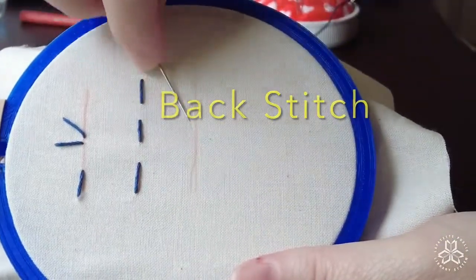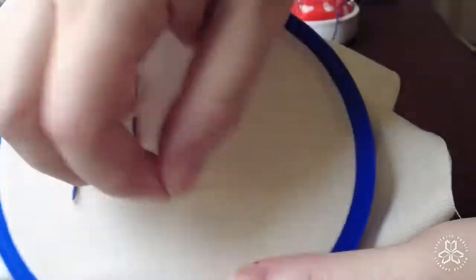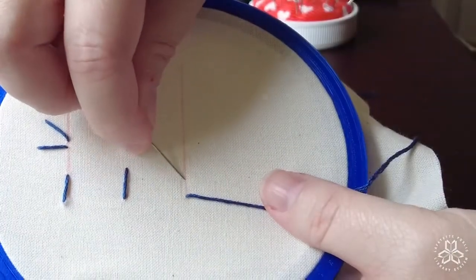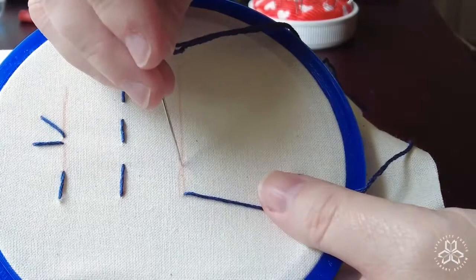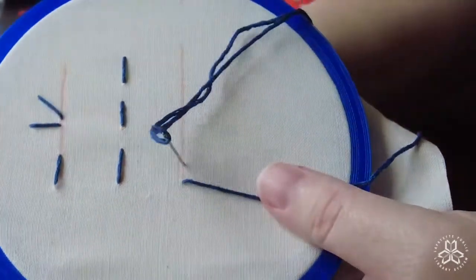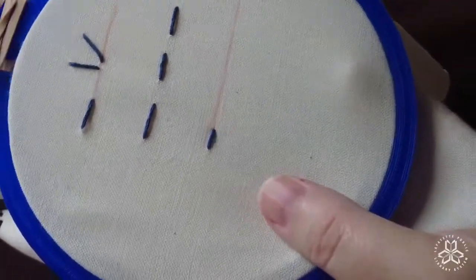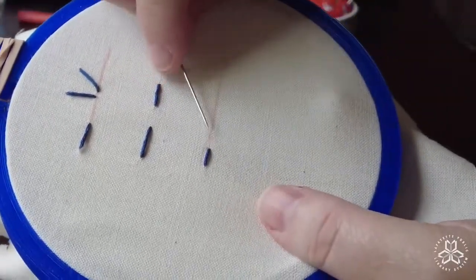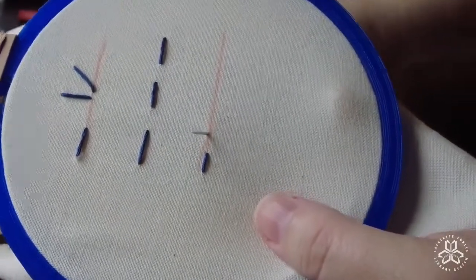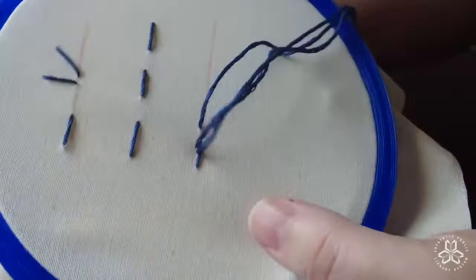Next up is the back stitch. The back stitch is a very handy stitch — very basic and very easy to master. The way I do it is I come up through the back on the left side, do one straight stitch forward and choose your length based on how you would like it, and pull it all the way through. Then from the back, I'm going to go over one stitch length from the end of that first stitch and come up through the back.